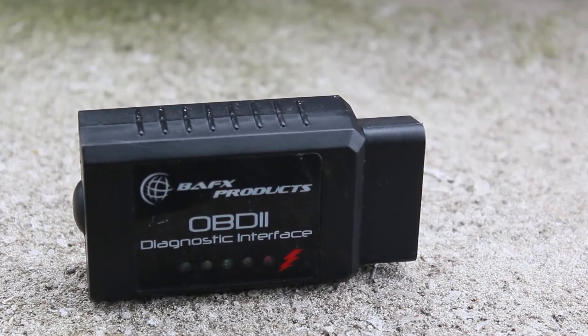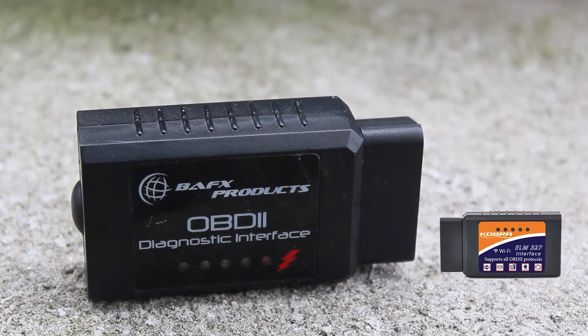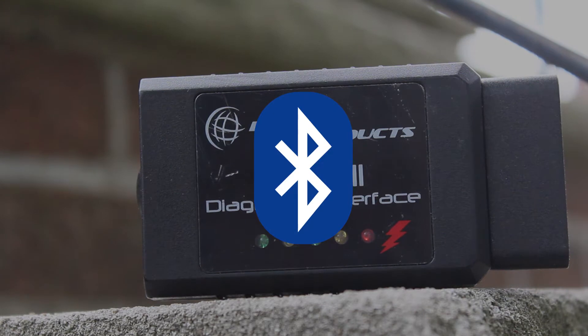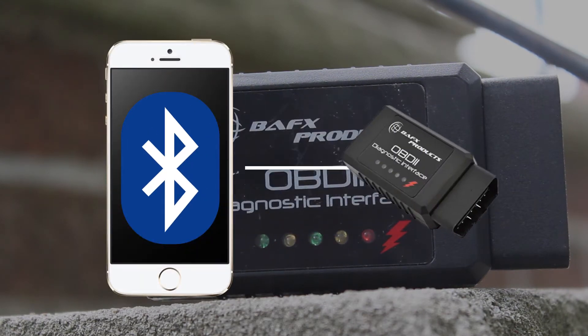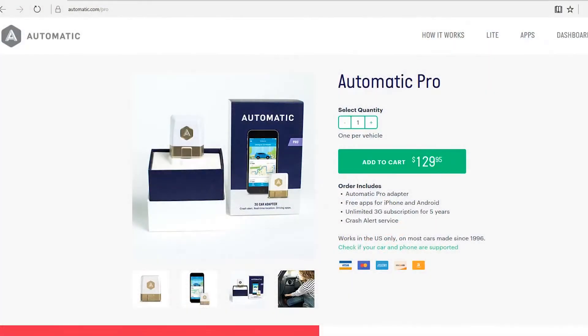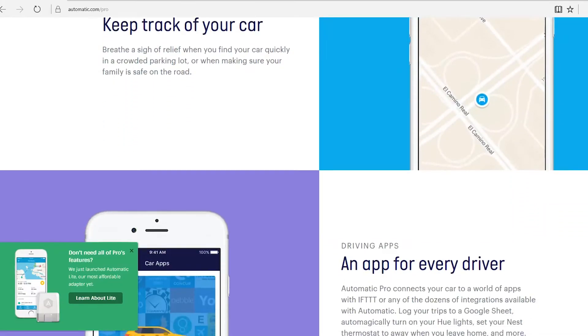Of course, if you have an iOS device, I also recommend the Cobra scanner, as it works with both devices and connects via Wi-Fi. What these devices have in common is Bluetooth support, so we can connect these adapters to our phones. There are other options you can buy, such as Automatic Pro, which is a lot more expensive and has 3G support for a constant connection to the internet.